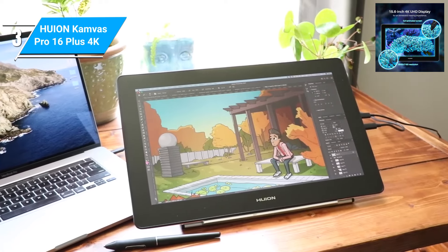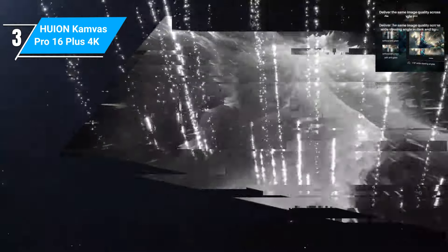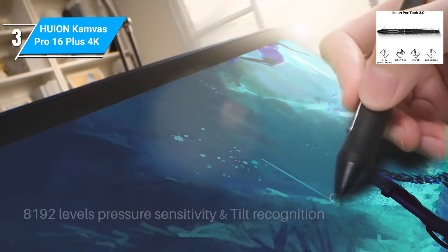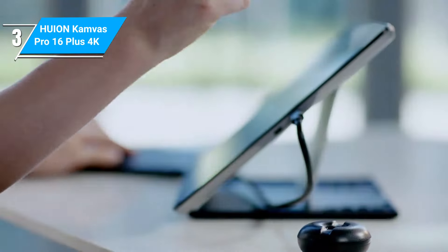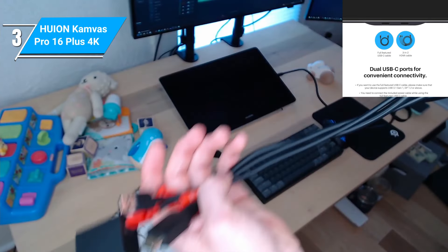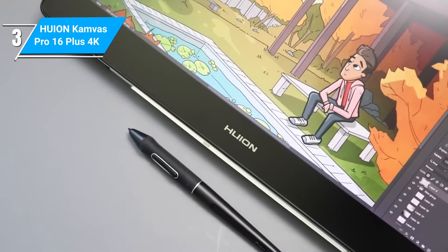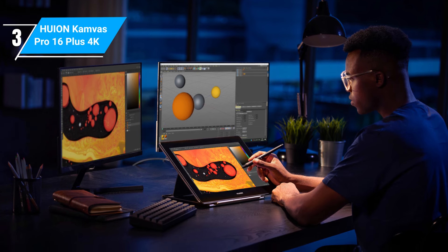The tablet boasts a remarkable 15.6-inch 4K Ultra HD display that delivers crisp images. You get an anti-glare glass design that provides the same level of immersion regardless of the viewing angle. Along with the battery-free stylus pen that delivers 8,192 levels of pressure sensitivity and 60 degrees of tilt recognition, you get the natural pen-on-paper drawing experience on a digital screen. Connectivity is possible with two USB-C ports, making it easy to transfer your work to your PC or other devices. The Canvas Pro 16 4K is also compatible with Adobe Photoshop, Clip Studio Paint, and other related software to maximize your level of creativity.